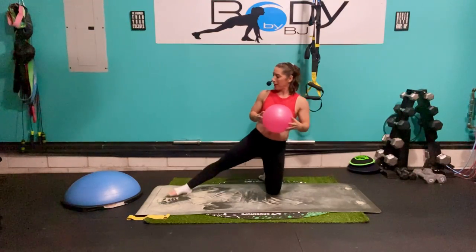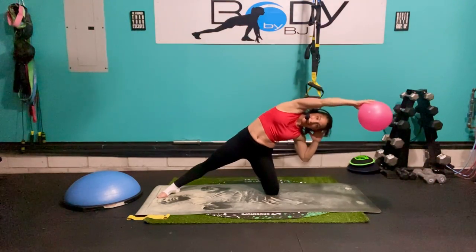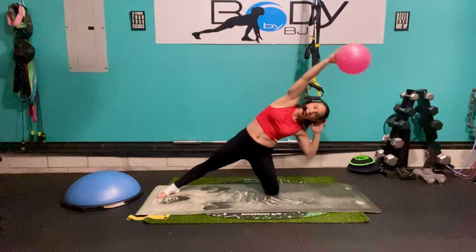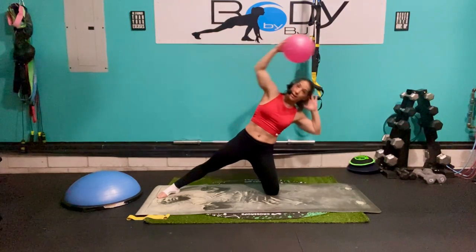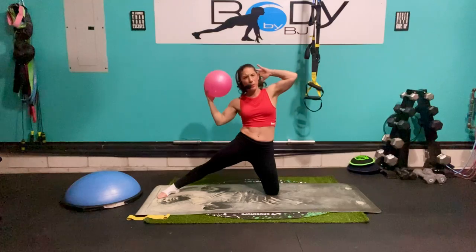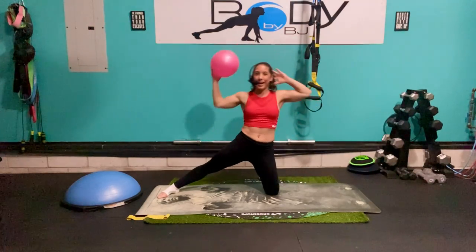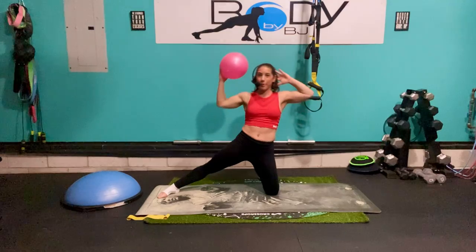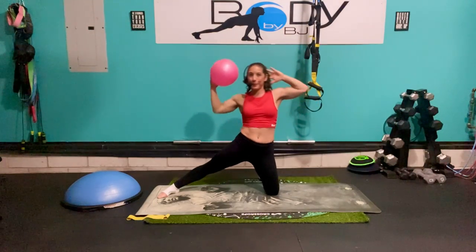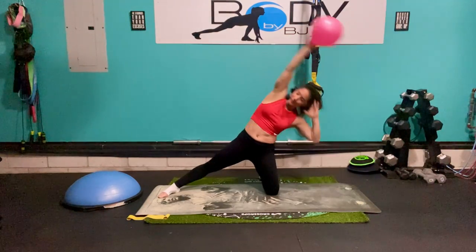Let's switch legs — bring that right leg out, right arm up, left hand behind the head. Reach and pull. As always, you might have a side that you can go a little bit further on — that's normal. Everyone has mobility that might be a little more flexible on one side versus the other. That's why we do those unilateral movements, to try to get each side to move equally. Five, four, three, two, one — and pull. Excellent job.